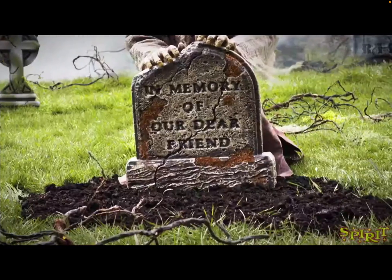This one is the Graveyard Ghoul. You can see the arms and hands behind a tombstone in a graveyard — it says 'in memory of our dear friend.' Based on the photo, I don't think this is going to be one of my favorites of the year. In my ranking video, this will probably be my least favorite or one of my least favorites.